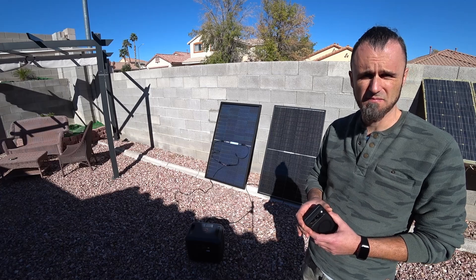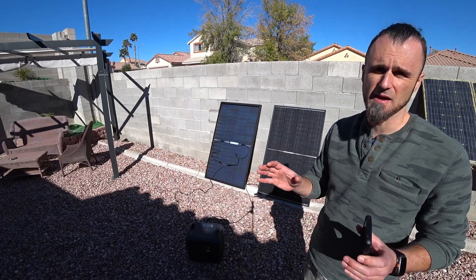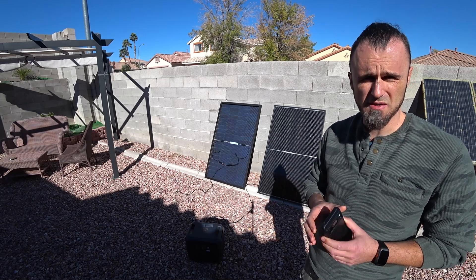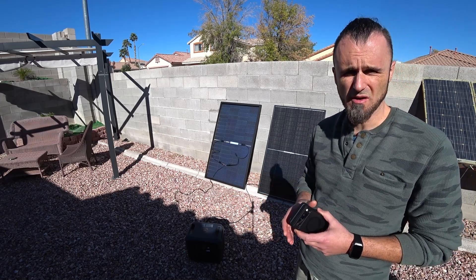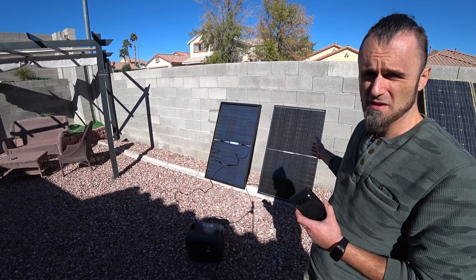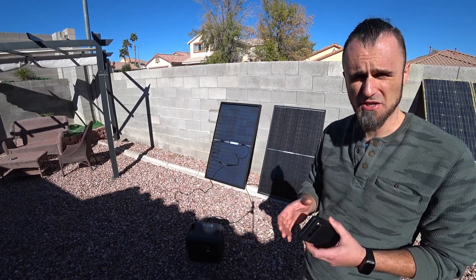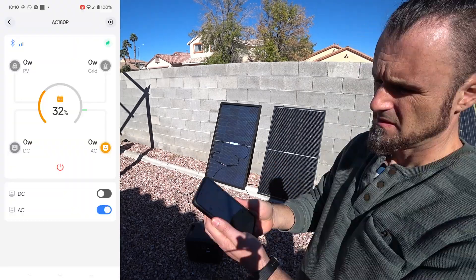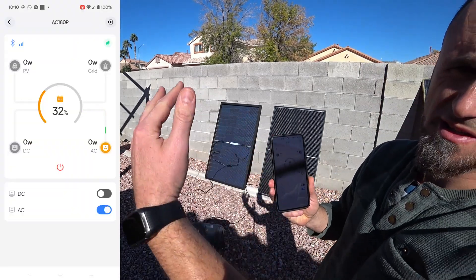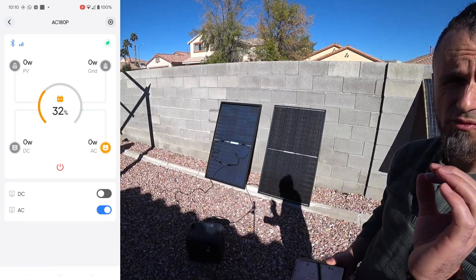I want to mention that it's November with the sun very low in the sky, but with a clear sky here in Vegas, so the weather is perfect. I'm going to hook it up to a Bluetti power bank that has a wattmeter on it. It's going to give us exactly how much we can get on the front side, how much on the back side, and whether the bifacial actually makes a difference getting light from both sides. I'll put the app here on the side — this is the Bluetti app.